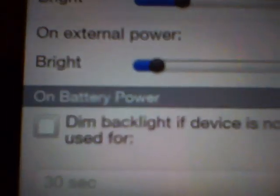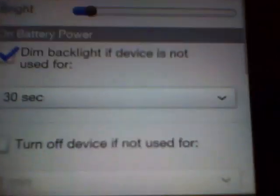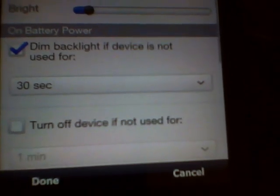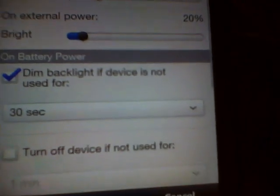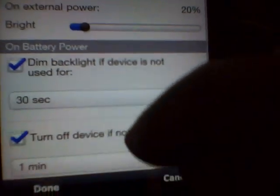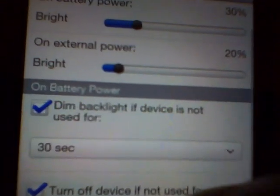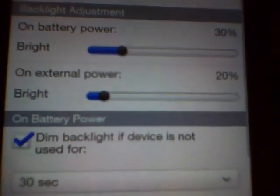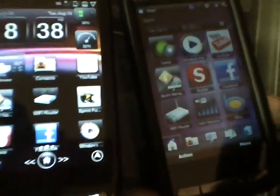Also, on the battery power settings, you want to enable dimming. Every 30 seconds that you're not using the phone, it automatically dims to conserve battery life. You can also set the device to turn the screen off after a minute of inactivity — the screen goes black but everything keeps running in the background. That's how you conserve battery life.